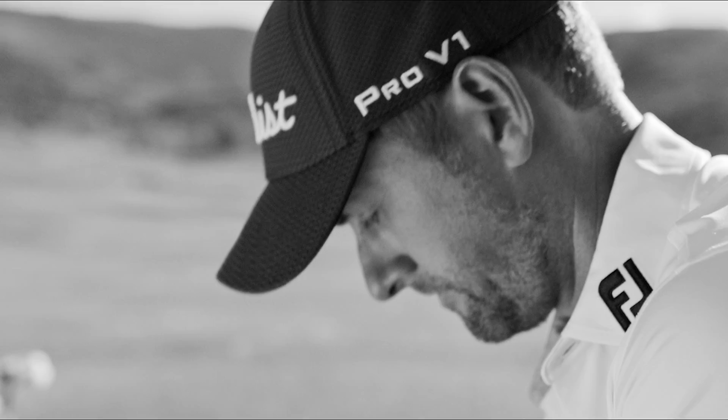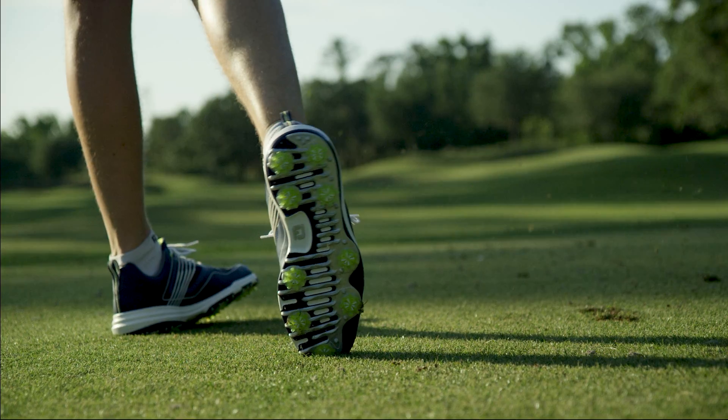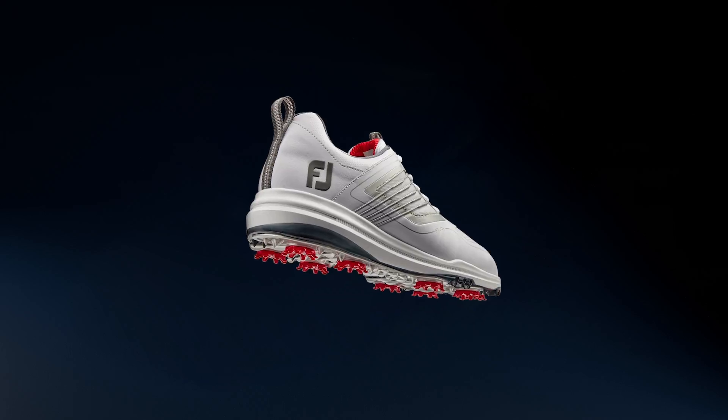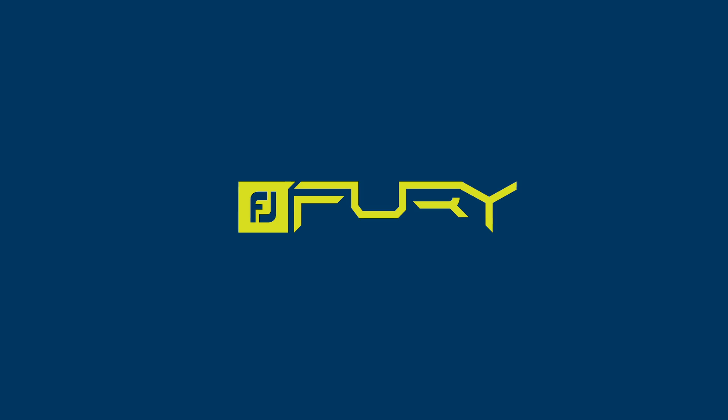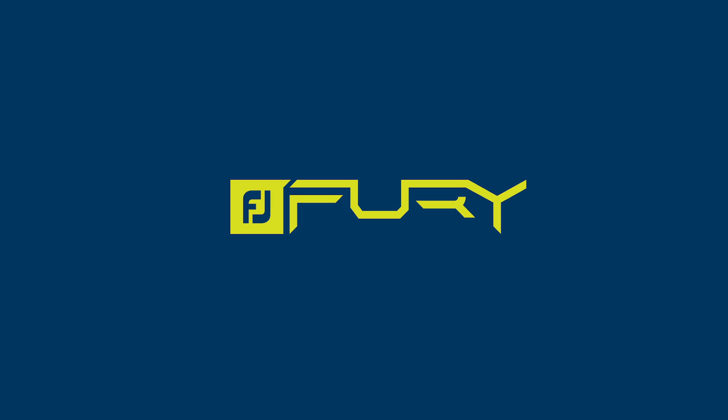So whether it's Rafa, or Webb, or Charles, or a club champion, the Fury was designed to fit your game like no other shoe can. The FootJoy Fury. Lock in. Unleash.